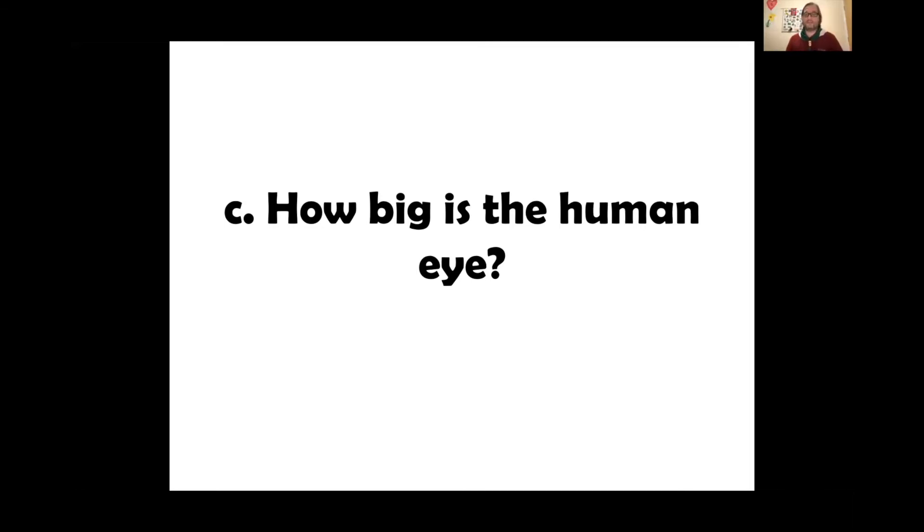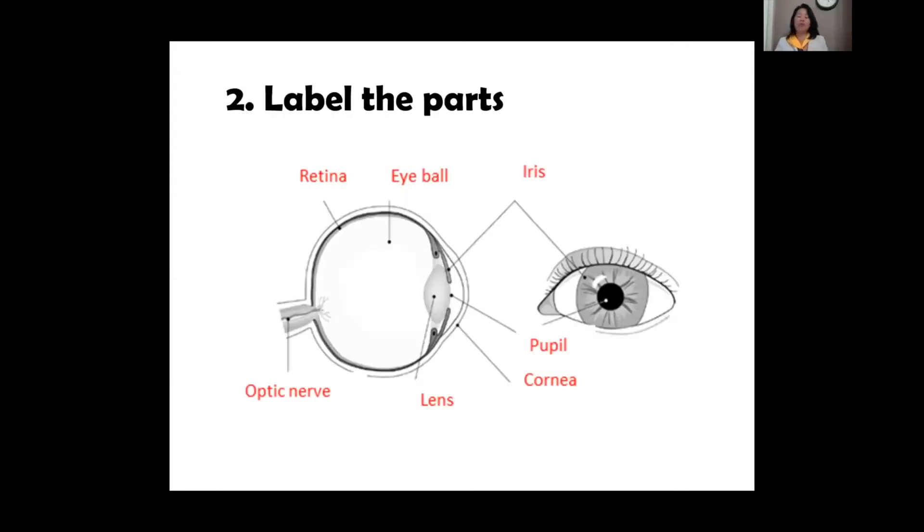How big is the human eye? Our human eye is apparently as big as a ping pong ball. When you look at your eye right now it doesn't look that big, but if you feel just up near the socket you can feel the ball shape — similar to a ping pong ball. That's how it looks on the inside; behind the visible part it's actually like a ping pong ball.